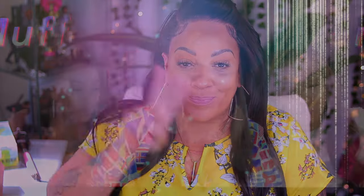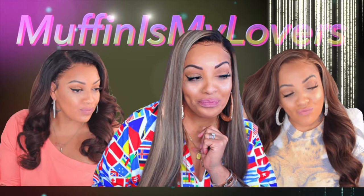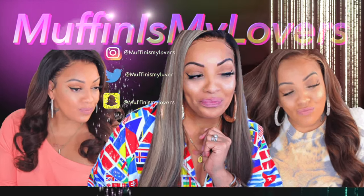Y'all let me know what y'all thought about the wig application to the hand. I love you all — stay TV and Valicious. Make sure you rate, comment, subscribe, thumbs the video up and I'm gonna see y'all in the next one. Bye!